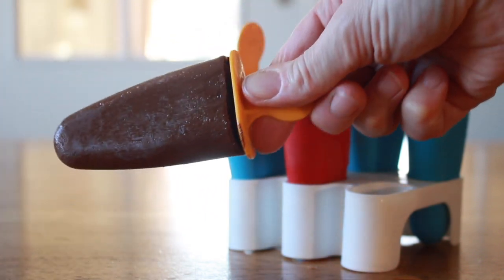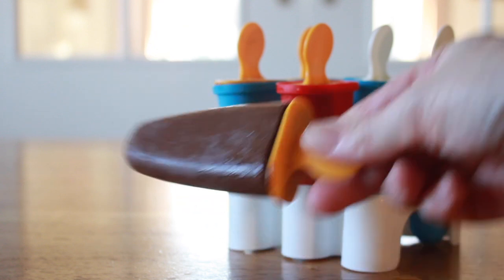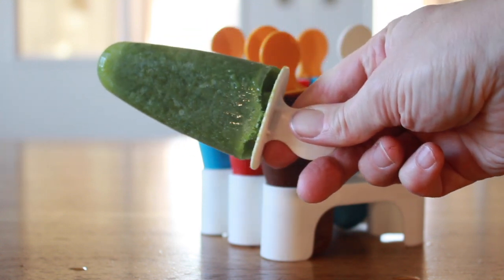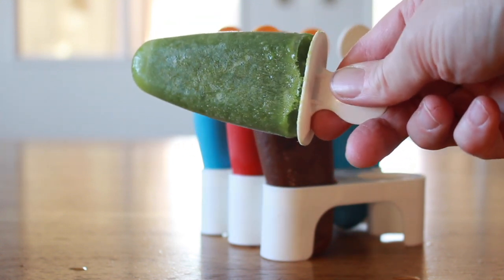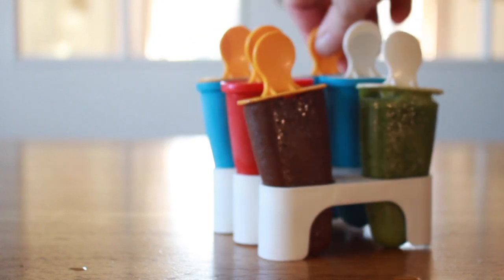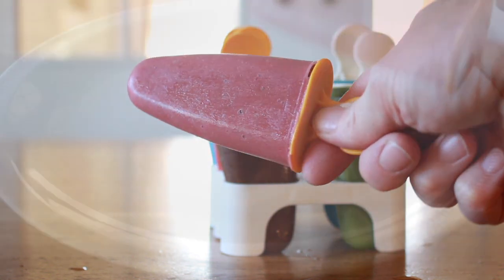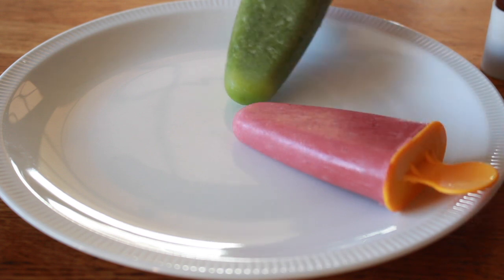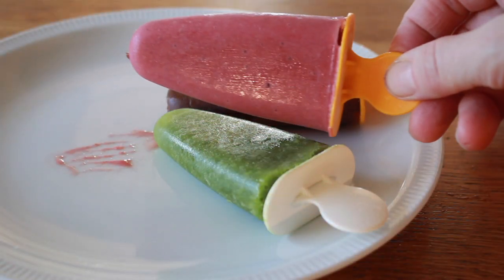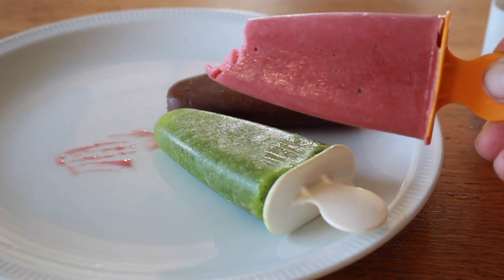It's the brown one — chocolate! Mmmmm! And this one is green! I can't wait to taste it! And then this must be the pink one with the strawberries! Pink! Green! And brown! I'm gonna take one bite — Mmmmm! It's delicious!